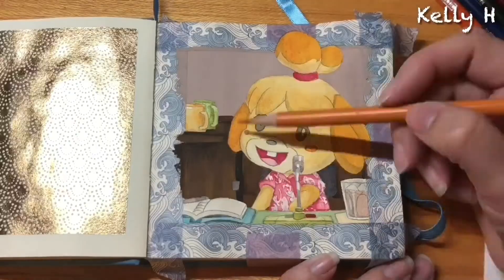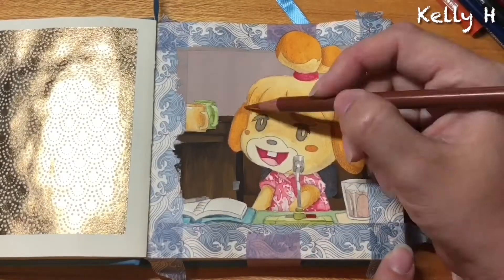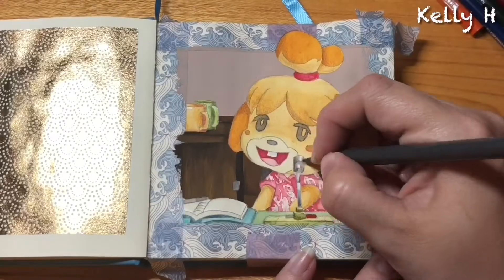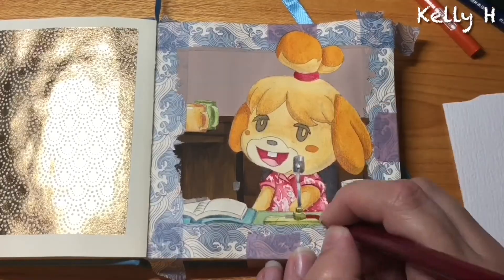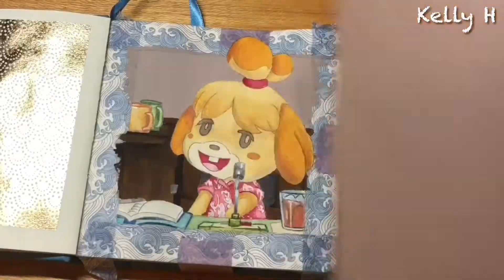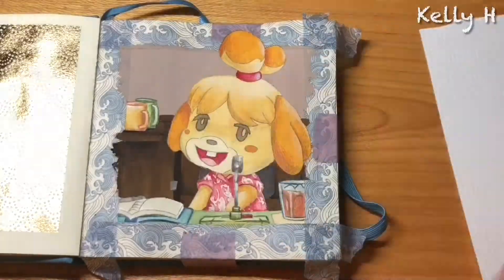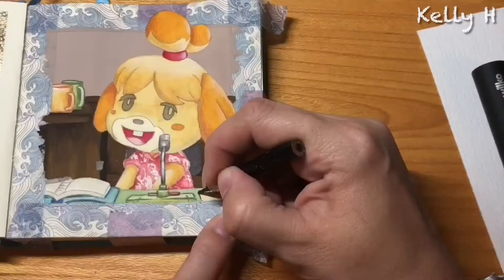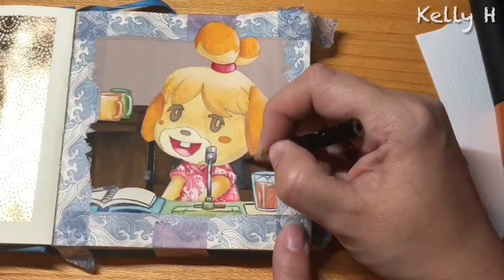On the background it's the usual gouache as well — Arteza and Royal Talens — and then pencils. Trying to get that little microphone to shine was just annoying.